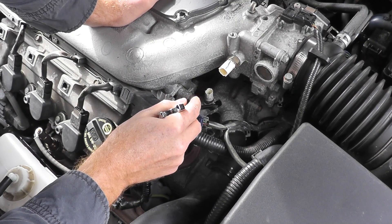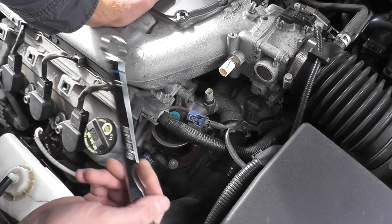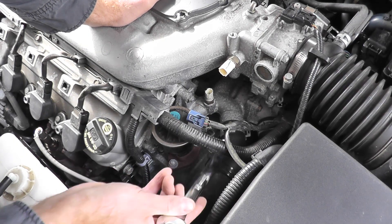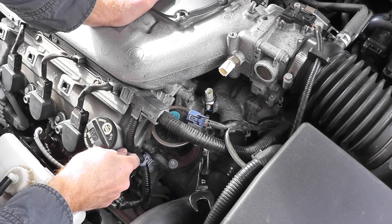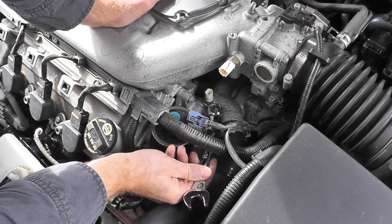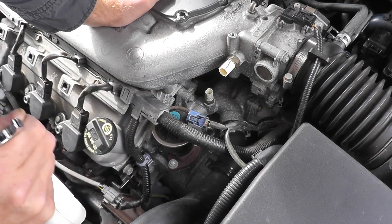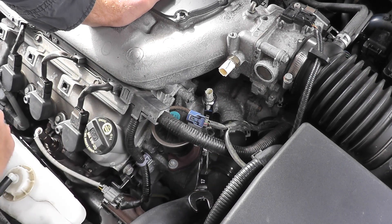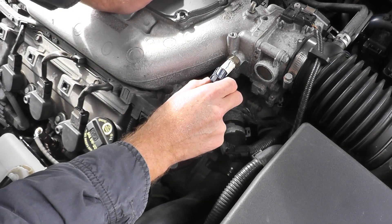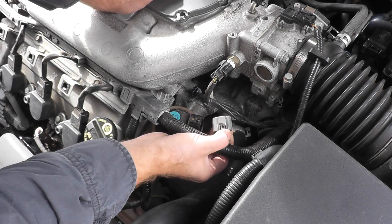If for whatever reason you cannot perform this test while it's on the vehicle — maybe you don't have alligator clips or it's at a bad angle — I'll show you how to test the sensor off the vehicle. If you need to remove the sensor, just grab a 17-millimeter wrench; it fits very nicely and just remove it from the vehicle. These tend not to be too tight. I'm not going to remove it since my sensor is perfectly fine, but when you do remove it, you will likely lose some coolant, so do it when the vehicle is cool and replenish any coolant lost back into the radiator. Don't be afraid to disconnect any wire harnesses that are in your way.